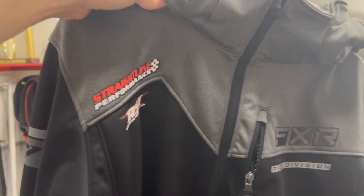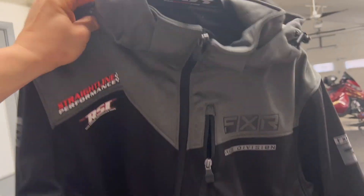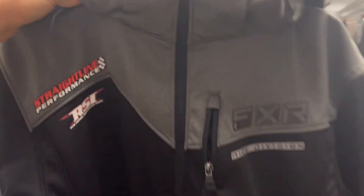FXR Ride Division, and then it's labeled Straight Line Performance and RSI. Wow, that is super super nice. Thanks guys. That is actually really really nice.